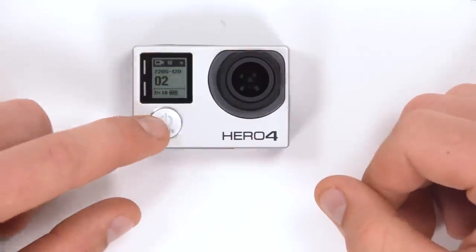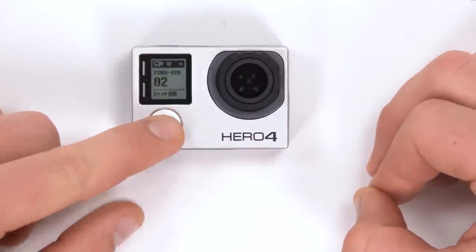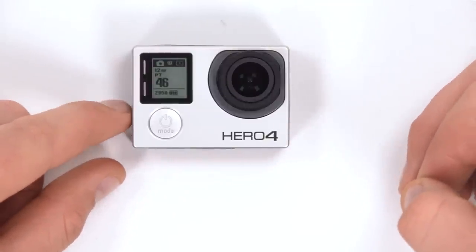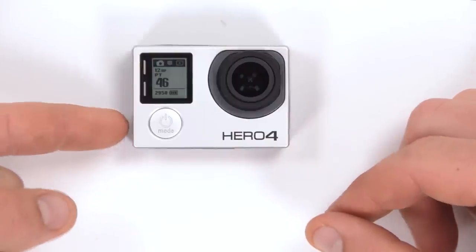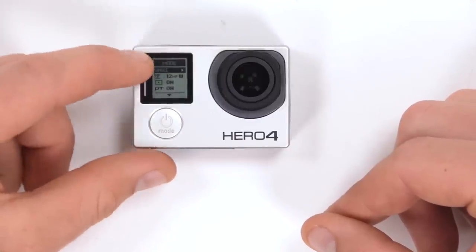You can then use the mode button to change through the different modes the camera can capture. We'll push mode once and that will bring us into single photo mode. We can then use the quick select or the tag and settings button on the side to enter the setup menu, where the first option is single.